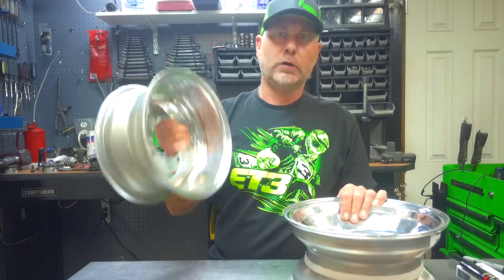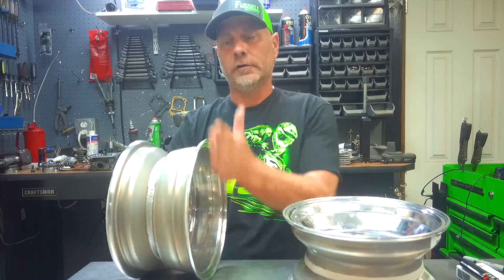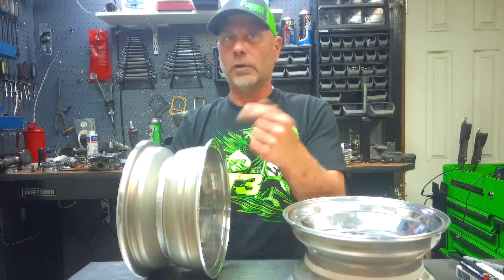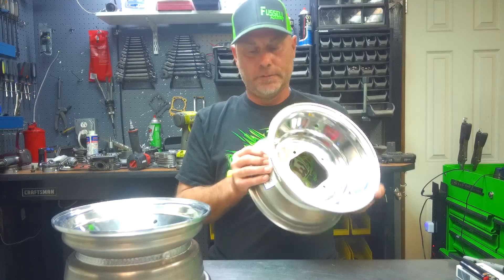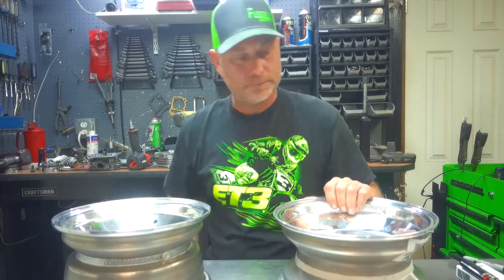The 3 plus 2 would not work on a strut buggy — basically your struts wouldn't even clear the tire. You'd get the wheel on and the wheel alone might clear the strut, but once the tire bulges out a little bit it's going to be rubbing on your strut. That's why it's necessary to have the 2 plus 3 wheel if you have a strut buggy. They both serve two different purposes depending on your application.